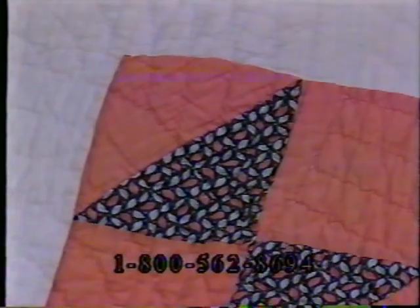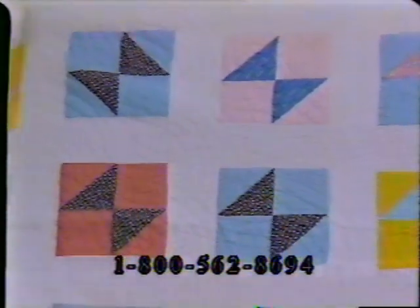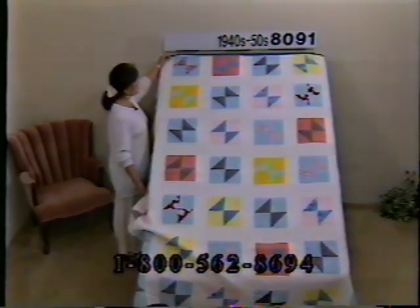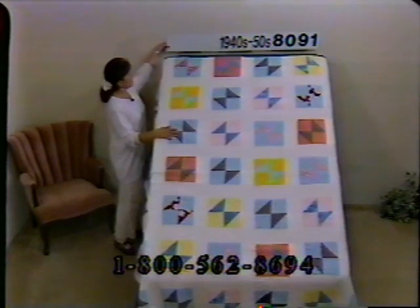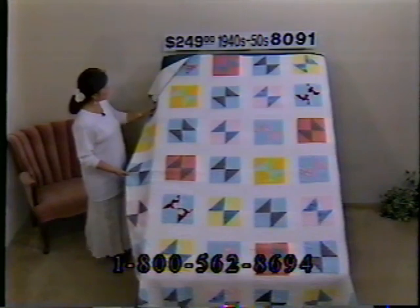Looking at absolutely nothing right there, let me put one of these over and you'll see the coral color I was referring to. It's nicely quilted so the batting hasn't shifted at all. The binding on this is green. You may find just a touch of wear — I see one little place where the seam has come undone right up at the top, but it's not wear by any means. This is in great condition from the 40s and 50s. Price is $249, number 8091, dimensions 81 by 68.